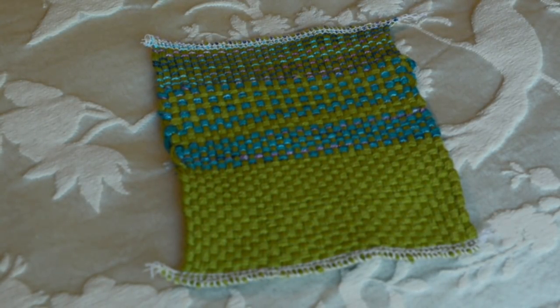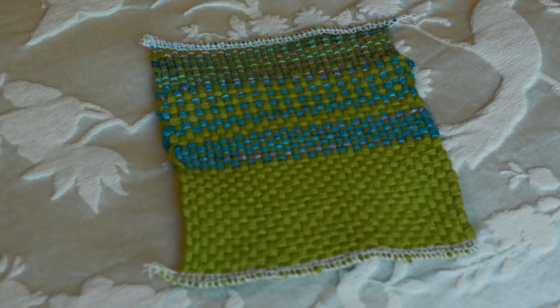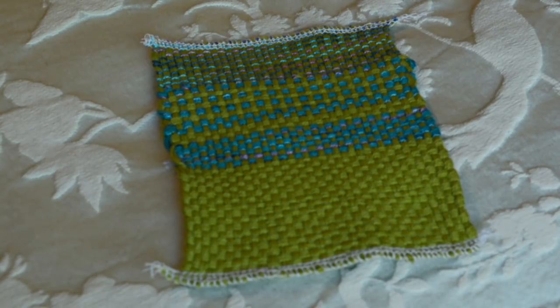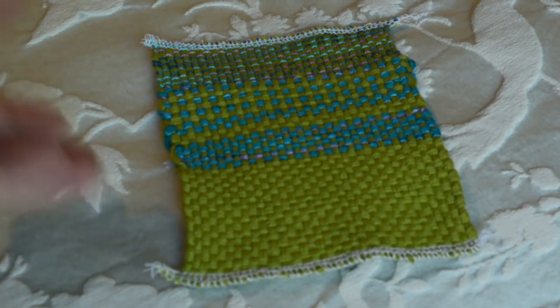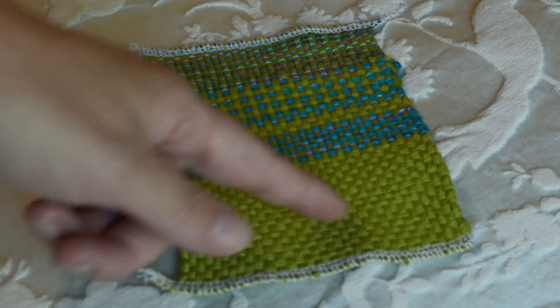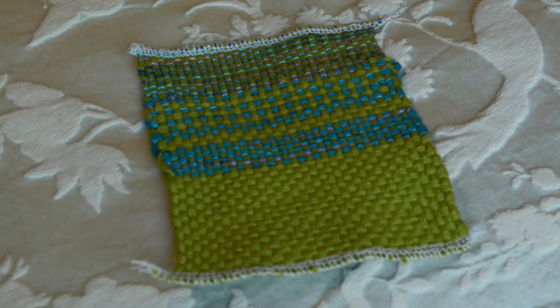Hi folks, this is a really brief follow-up video from the video that I did yesterday on basket weave. I wanted to do this video because I have some relevant information to the figures and things that I gave in yesterday's video. You'll recognize this sample that I was weaving yesterday — I used four strands each way for that one, and then I did some other variations as I went up, and I've wet finished that piece.